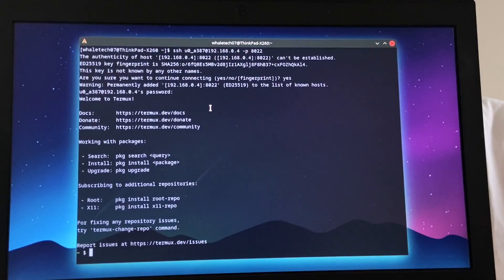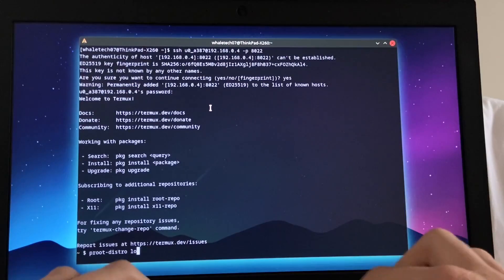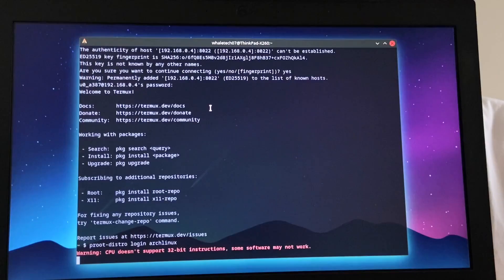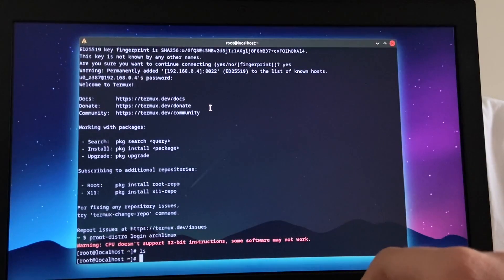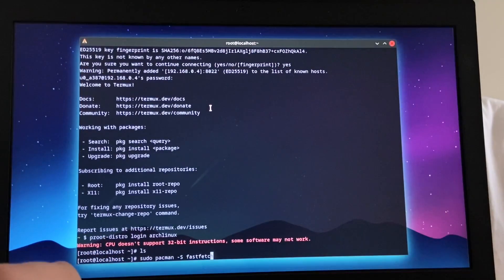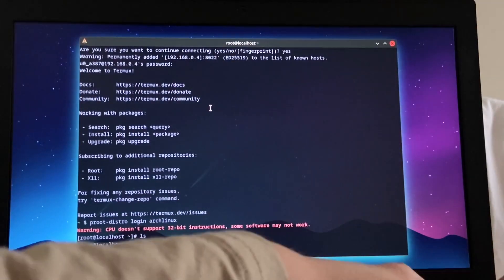I'm in! I'm in! I'm in! I'm locked in as root right now, so let's see if I can sudo — pacman -Syu fastfetch. We don't have sudo, but I am root anyway so I don't even need it.